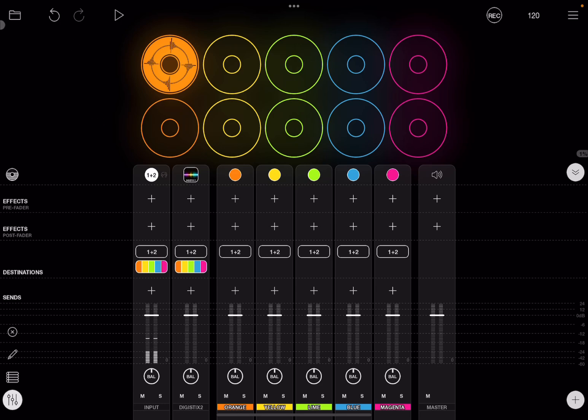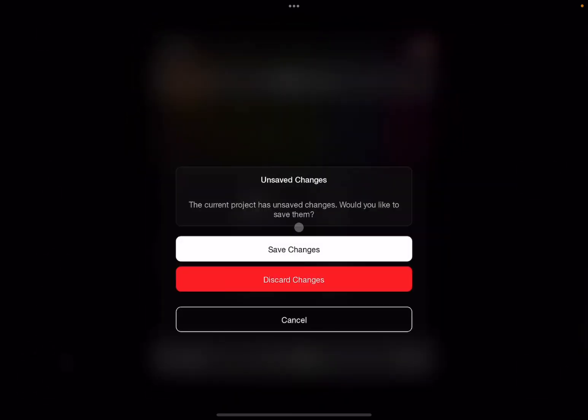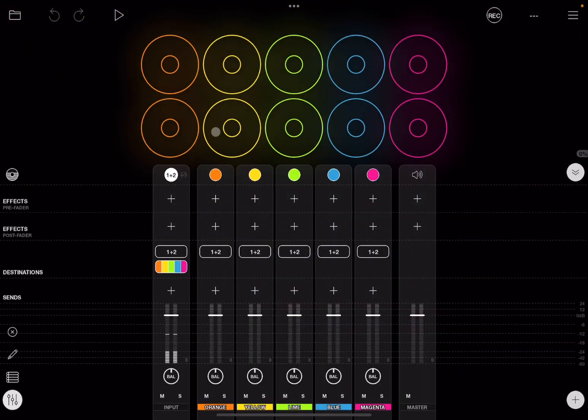First of all, top left, click on the folder here, select new project. It will ask you to discard changes if you have made any. I'll click discard changes and we have a new project.